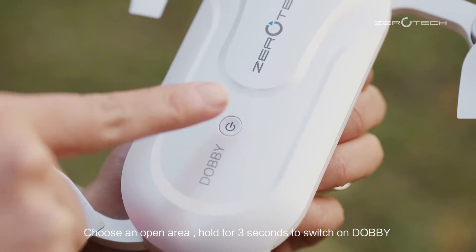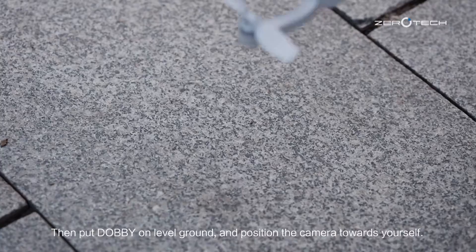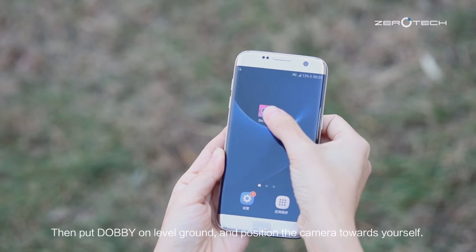Choose an open area, hold for 3 seconds to switch on Dolby, then put Dolby on level ground, and position the camera towards yourself.